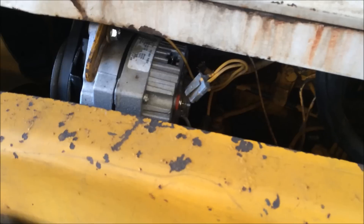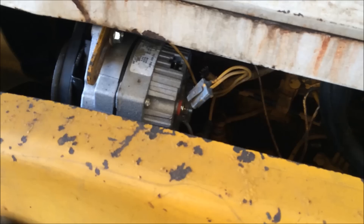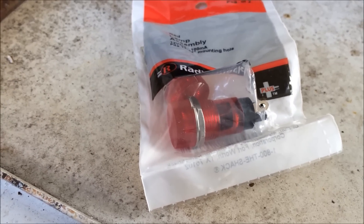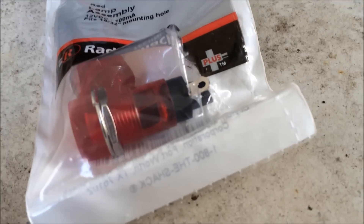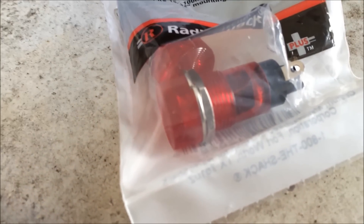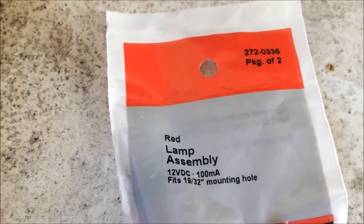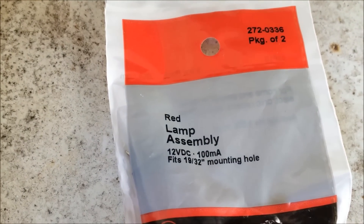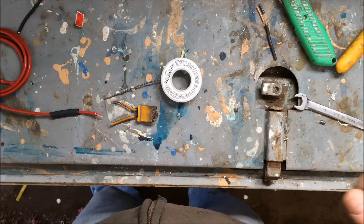I read that the light fixture itself should not be grounded at the fixture, so I'm going to wire it in series. I got a little red warning light from Radio Shack for a dollar — just a little red dash light. It's got two terminals and doesn't ground at the fixture itself. This is a 12-volt 100-milliamp bulb, which is supposed to provide some resistance in the line.